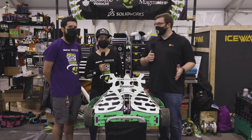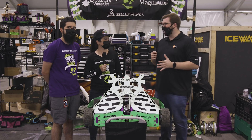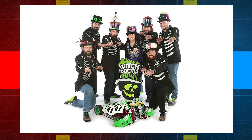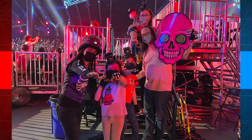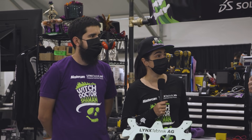Alright everyone, we're here with Witch Doctor in Season 6 of BattleBots, Andrea and Rick. How is it going, guys? It's going awesome. We're so excited to be back and to be back at BattleBots with an audience. So this is our sixth year doing this, and it just gets better and better every year.